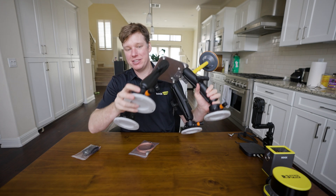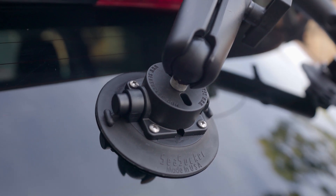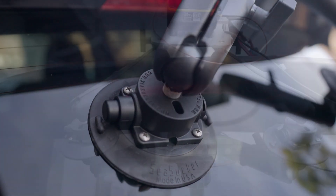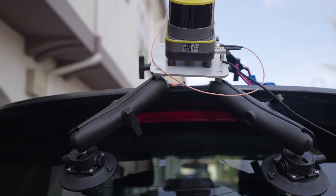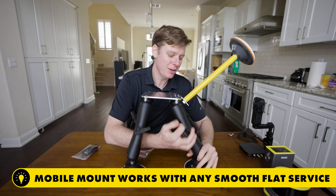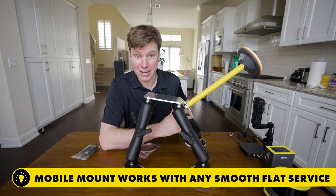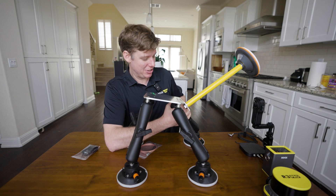You get four suction cups, so you can configure this and suction cup it to your car. You can also do it on a boat — anything that has a smooth surface, those suction cups will adhere well. Just make sure you clean those surfaces beforehand. Use some Windex, make sure they're clean.